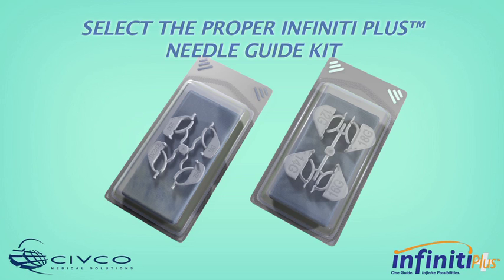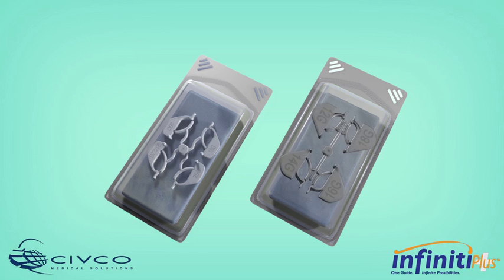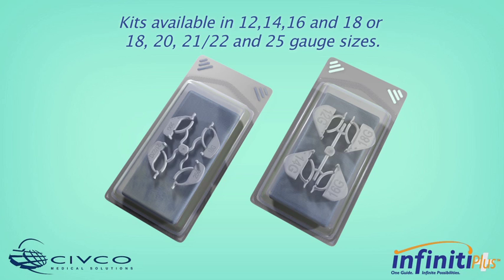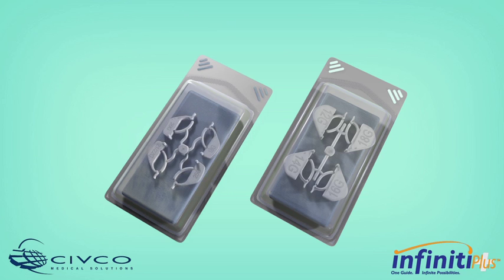Based on the type of puncture procedure, select the appropriate gauge size procedure kit. Larger gauge kits include 12, 14, 16, and 18. Or smaller gauge size kits include 18, 20, 21, 22, and 25 gauge kits are available.